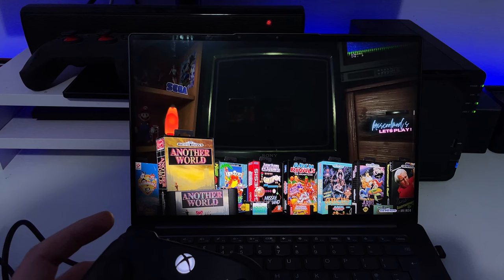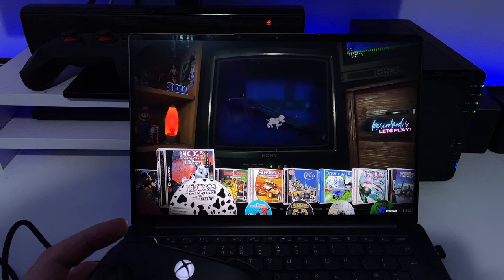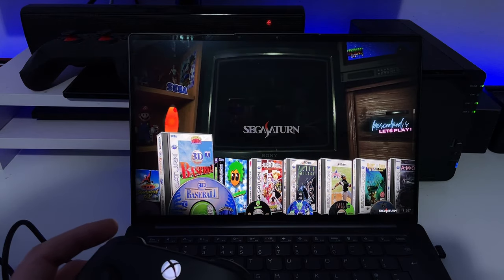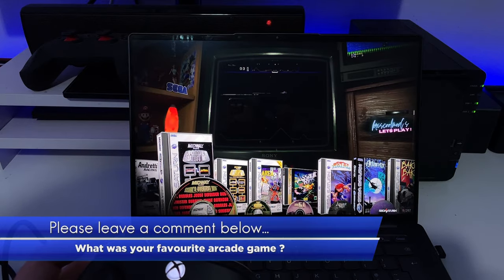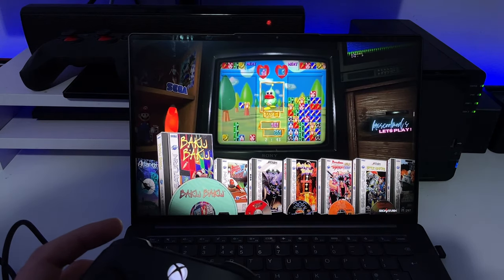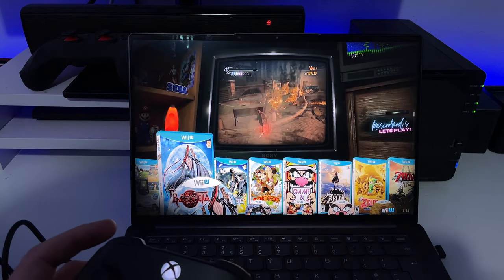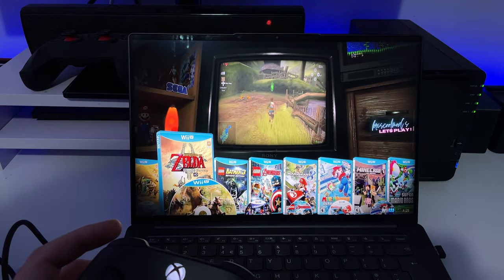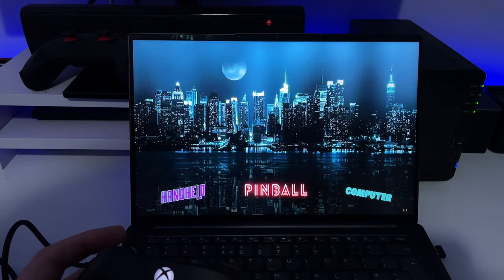You can press up or down to change to another system. Here for example is PC Engine, N64, Dreamcast, PS1, Nintendo GameCube — just pages and pages of games. Because this is running from the SSD it's actually really fast. Going down further: PS2, Wii U with lots of different games. Let's go back to settings and check another theme.